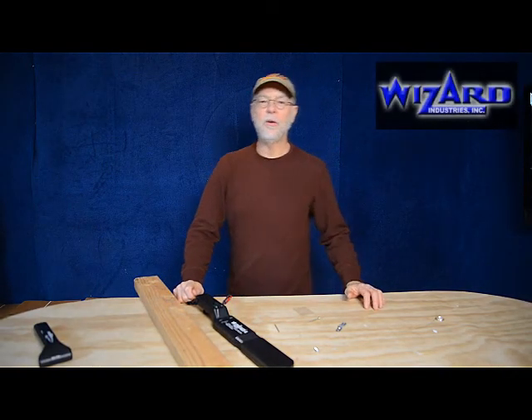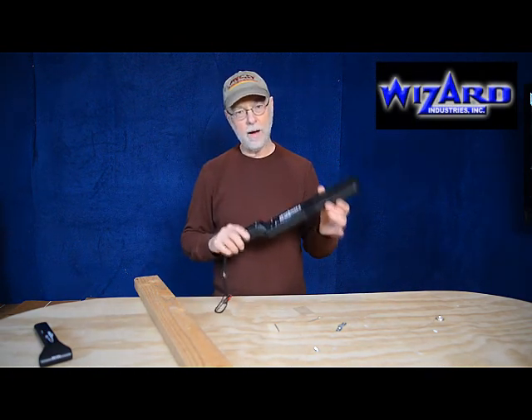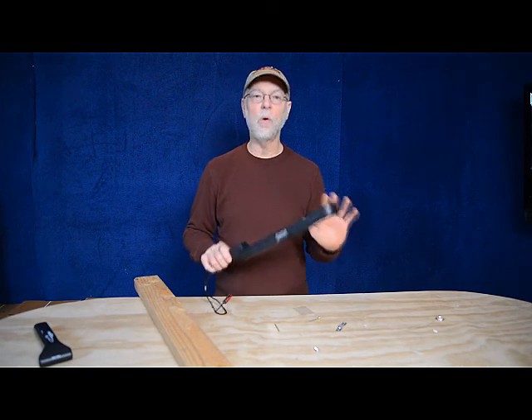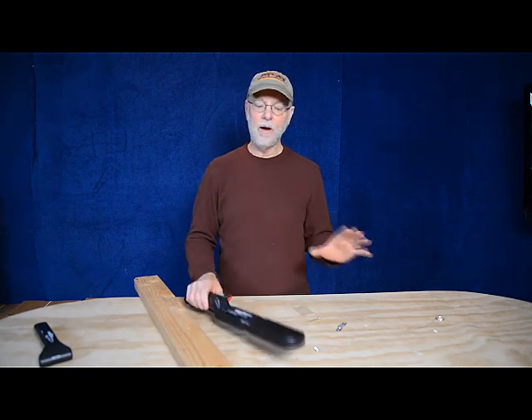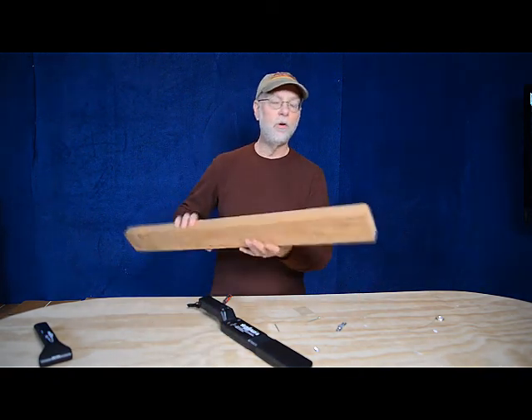Hi there, it's Billy Carman with Wizard Industries, and today I want to tell you about our latest new product. This is the Lumber Wizard 4 Laser Line Metal Detector, made specifically for woodworkers to find lost pieces of metal, buried pieces of metal inside of recycled or reclaimed wood, all the way to even new wood.